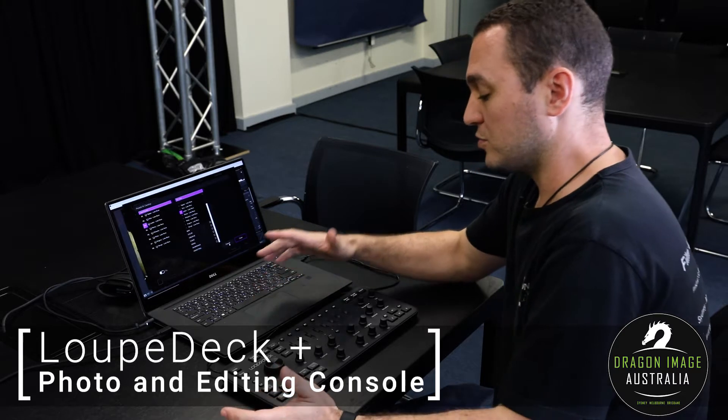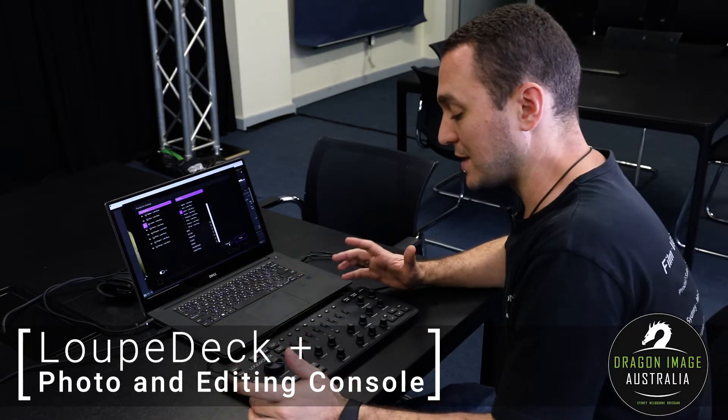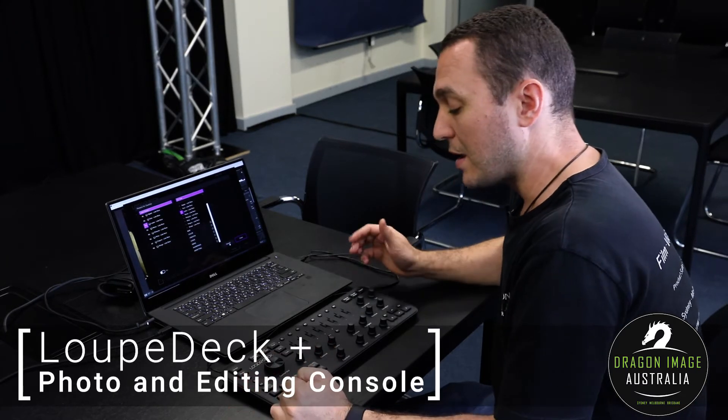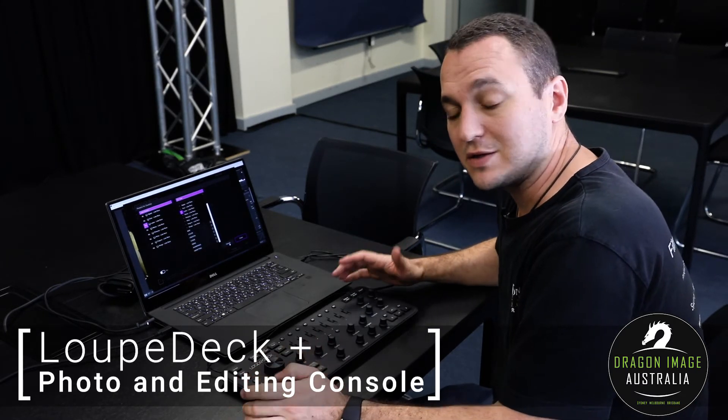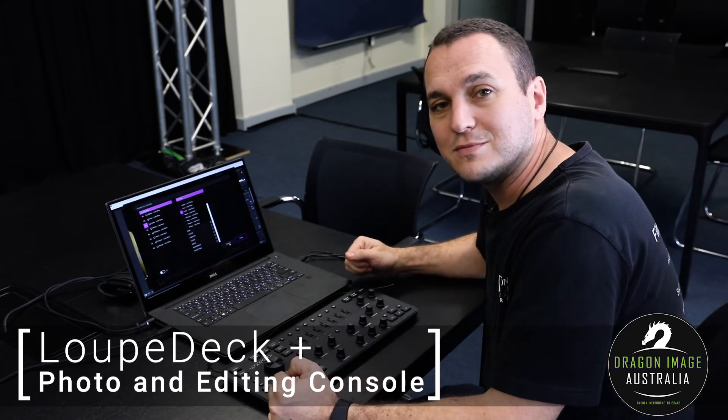So it's a very flexible tool. It's not designed to replace other things — it's designed to complement your current setup, but it does make life significantly easier. If you're interested in the Loopdeck, please click on the link below and we hope to see you soon. Bye.